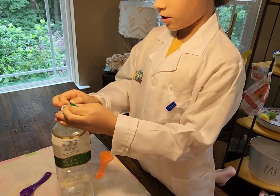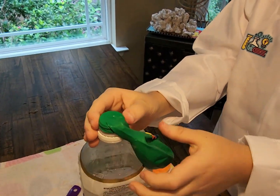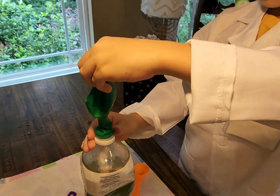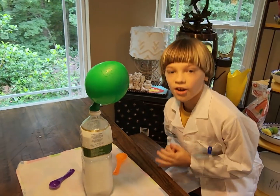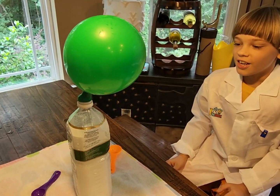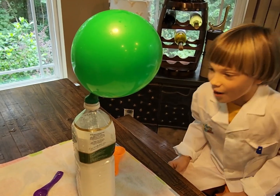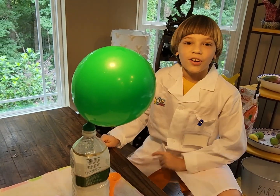Just need to watch out so it doesn't spill. Okay, so now we have it on — and now that carbon dioxide is going into the balloon, causing it to inflate. We'll be doing one more experiment and we'll see you right there.